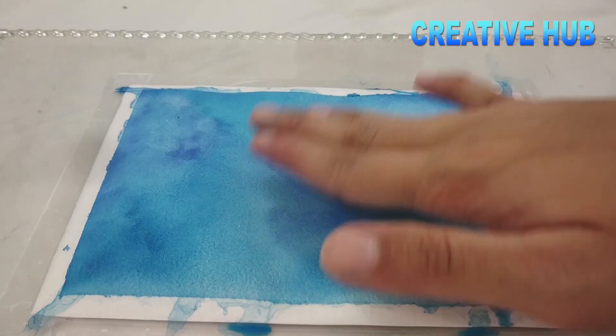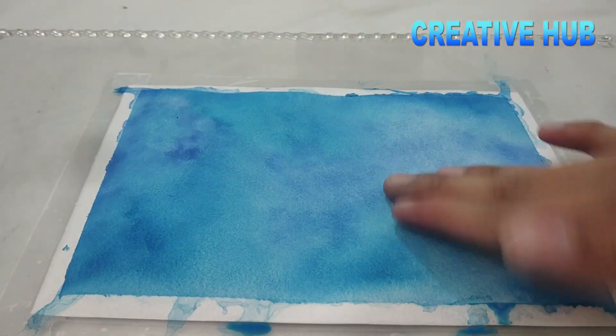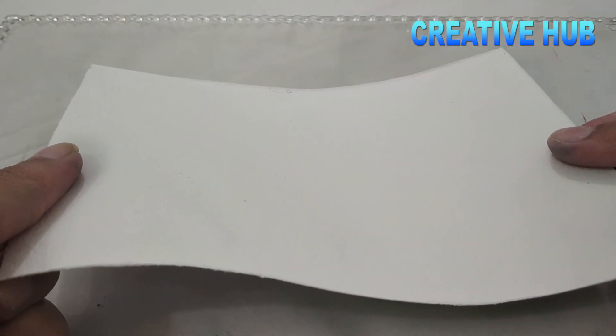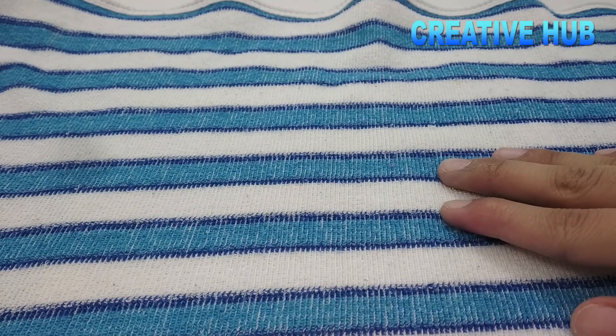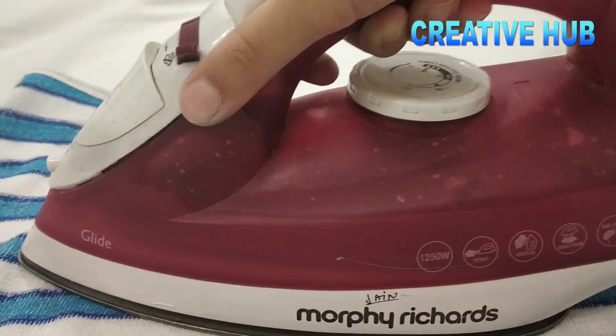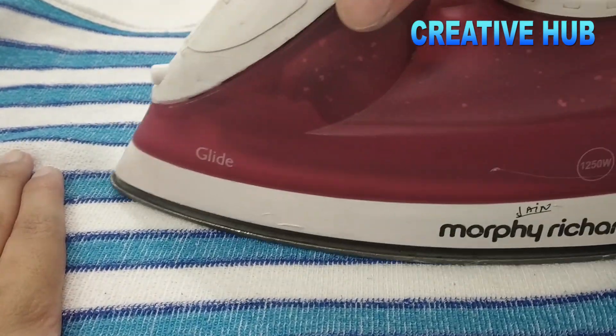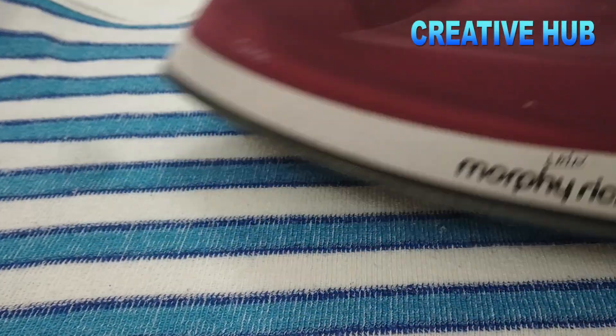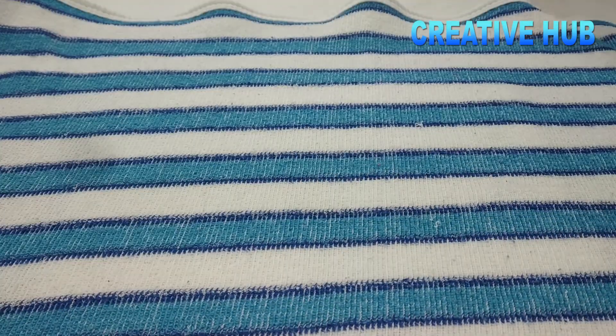Always use a press to flatten the sheet. You will notice that when you are painting, because of the water the sheet becomes full and unbalanced. We will put a clean cloth on the sheet and then press it completely flat so there is no bubble.